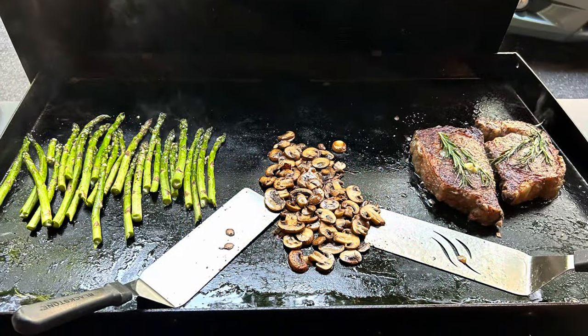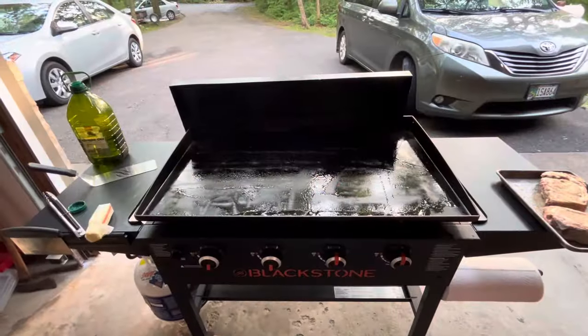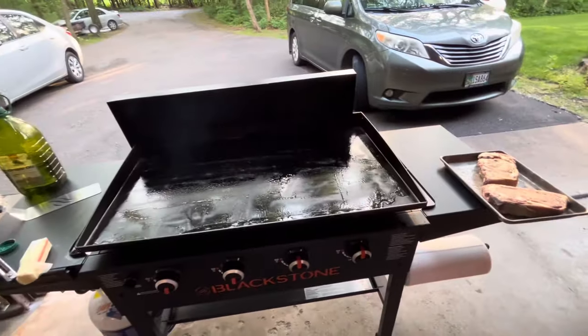Hello, I'm Julia Child. Welcome to this volume of our video book, The Way to Cook. A quick recipe and demo of rosemary ribeye and blue cheese steaks.